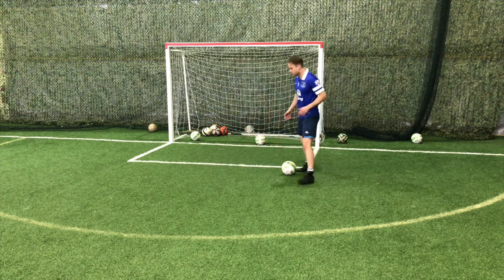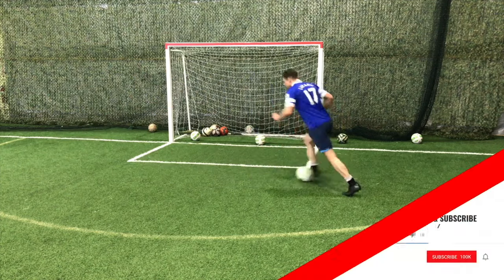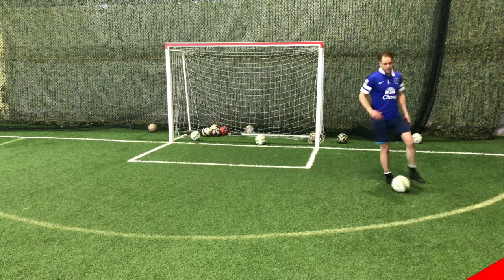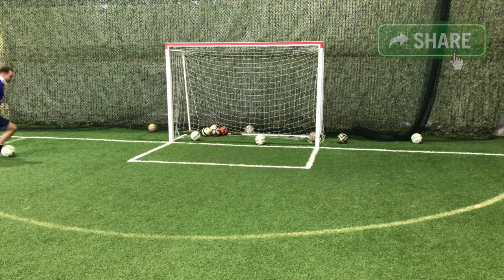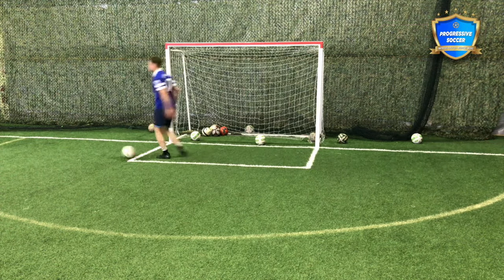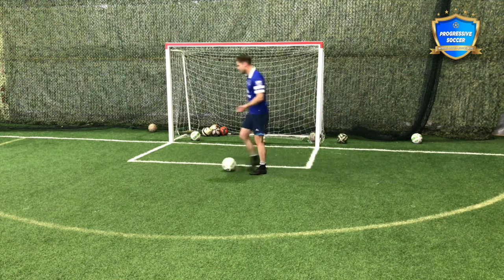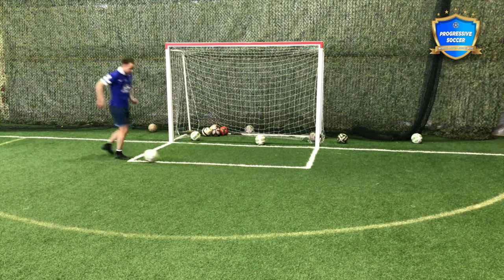Start with those footwork drills, then encouraging basic dribbling - running with the ball. Most kids, when they start, it's awkward to run with the ball. Just encourage them to run in a straight line with the ball, become natural with this. Head is up, nice natural stride, arms are moving, it's flowing, it's not awkward. In my natural strides with the outside of my foot.